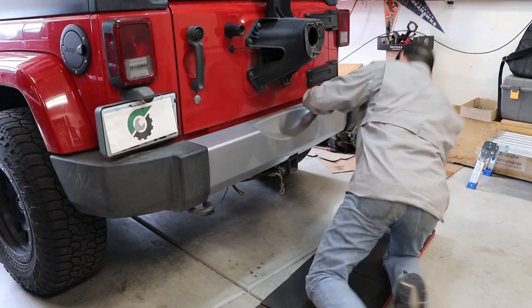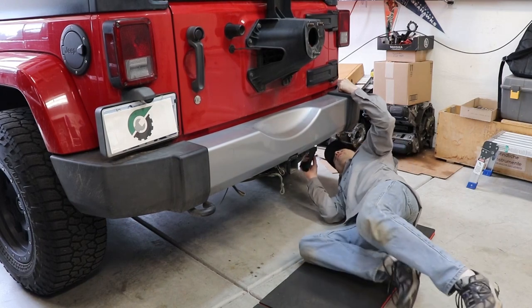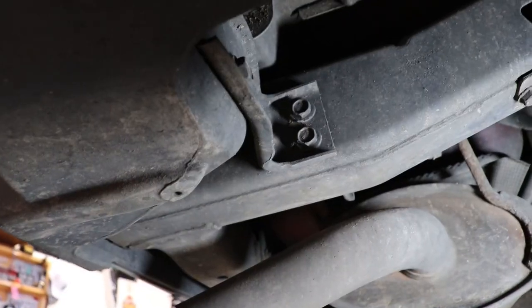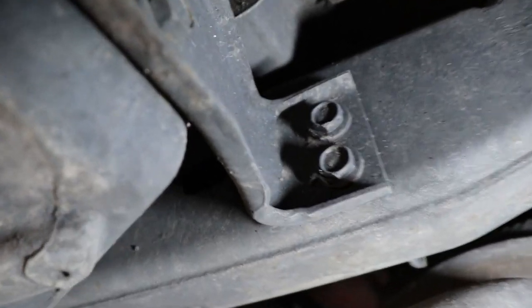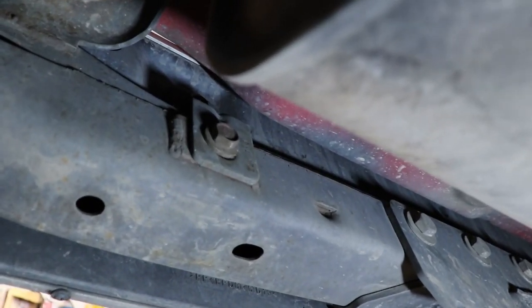Alright, step one — let's remove the old stock bumper. Looks like it comes off with four bolts on this side, this one little bracket, and this little bracket down here with one little bolt there.